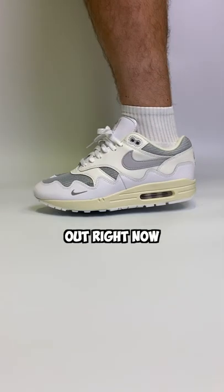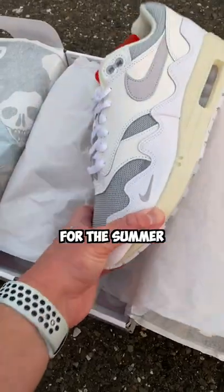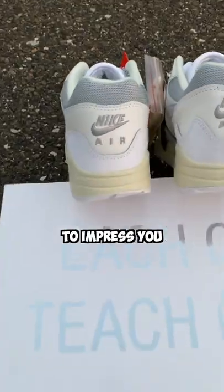These are one of the cleanest shoes out right now. This is the new Pata Air Max 1 from the Waves Pack, and they're a perfect shoe for the summer. I wanted to check these out, and they start to impress you right from the box.